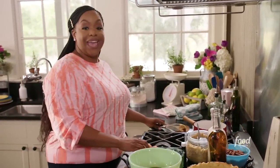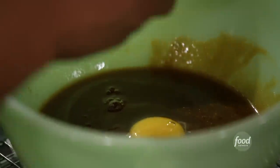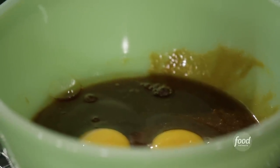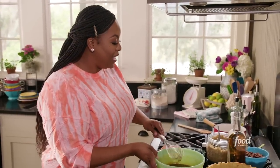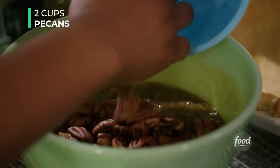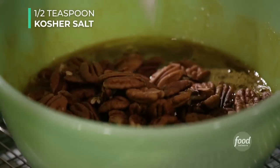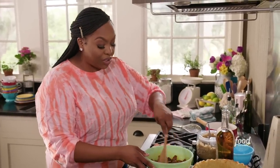Now we're going to add in our eggs — three eggs. If you've ever had pecan pie, you know it's a really rich and sturdy pie. Adding the egg helps create that consistency. Now we're going to fold in our pecans — two cups of pecans — and a half a teaspoon of kosher salt. Let's fold it in with a wooden spoon or spatula.